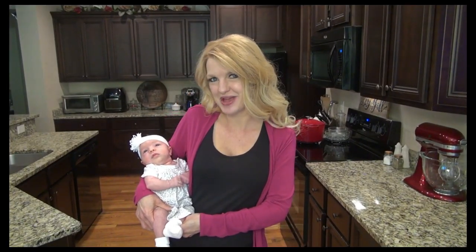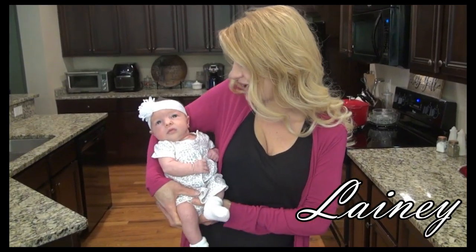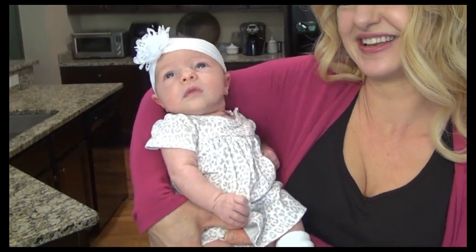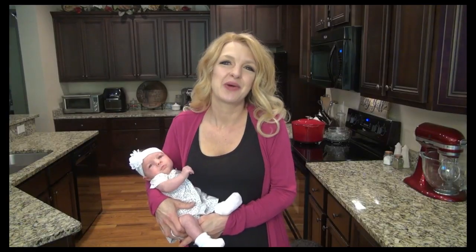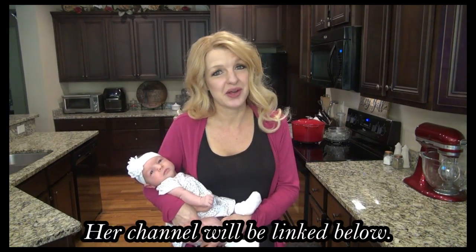I just wanted to jump on here real quick and introduce you to my sweet baby. Her name is Lainey. Say hey y'all! I want to say a big thank you to Mel for collabing with me on this. If you're not already following her, be sure to do that.